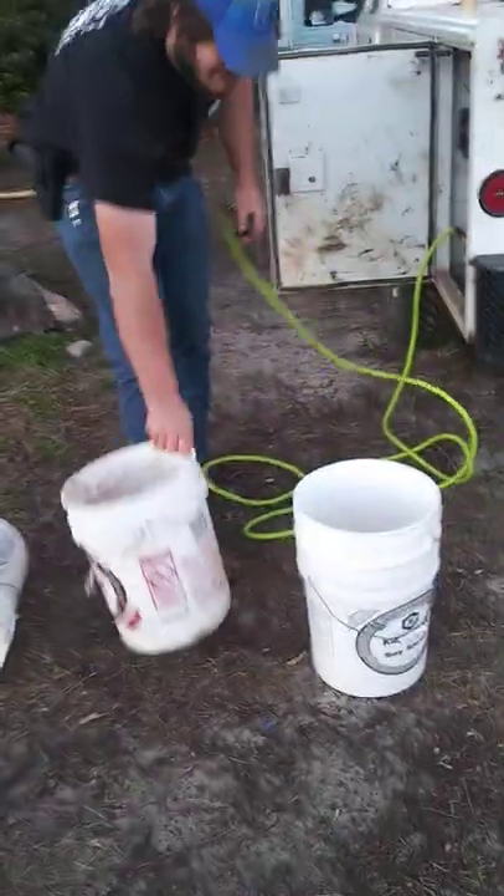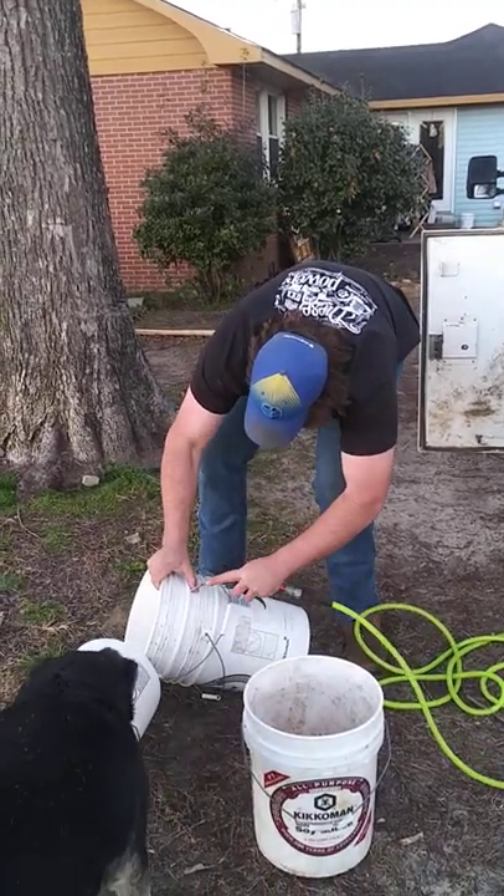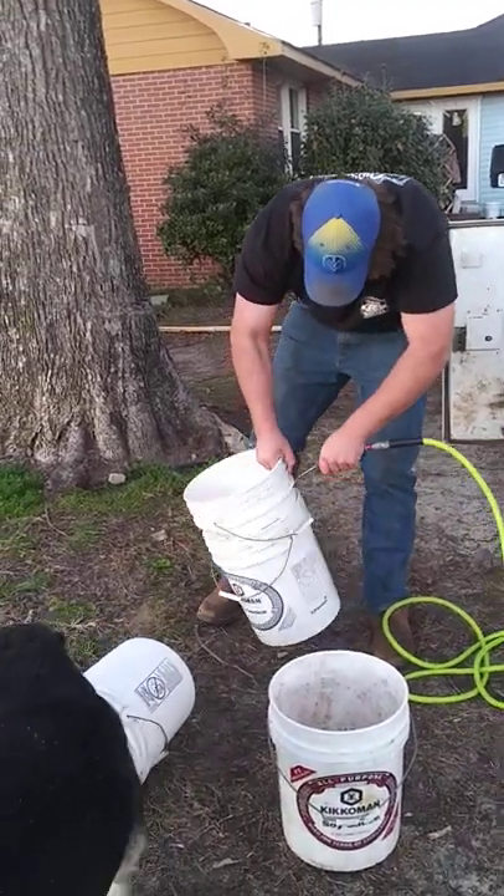Do that one. This one has a lip on it. Wiggle it in. Ta-da!